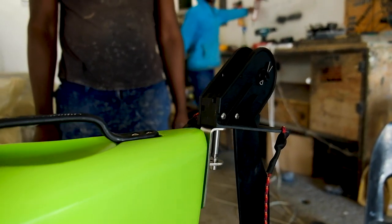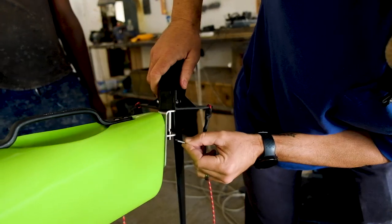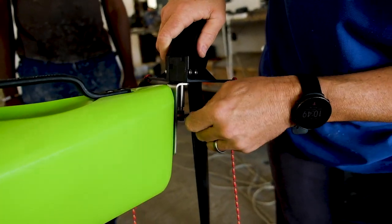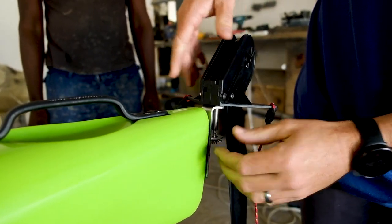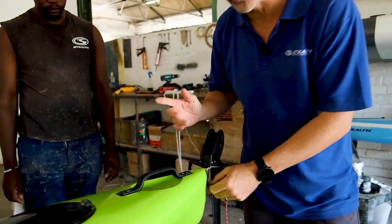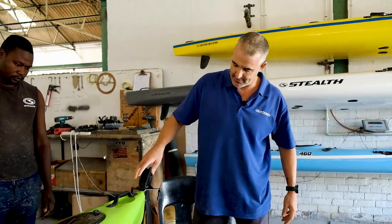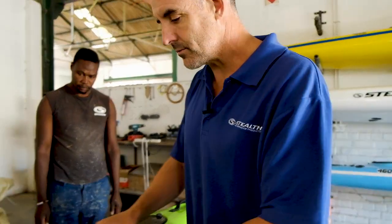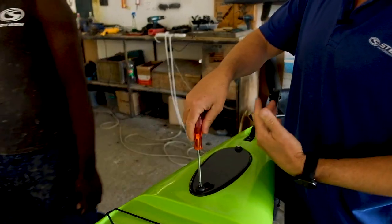There's a split ring which, once you've assembled it, you push in and then bend to allow maximum turn. We're obviously not going to bend this now purely because we're showing you the installation. The split ring stops it from coming out. Now we move across to the traditional rudder system.